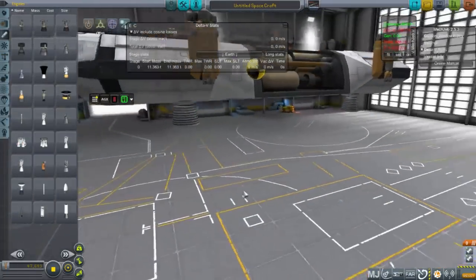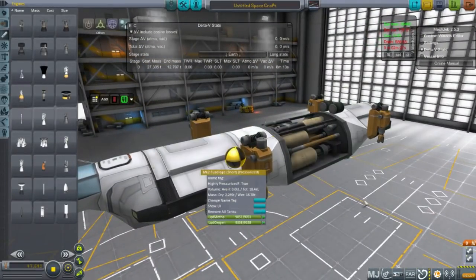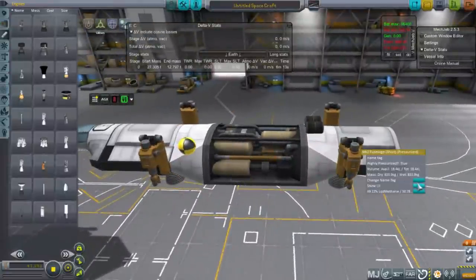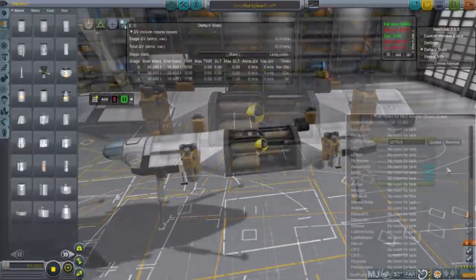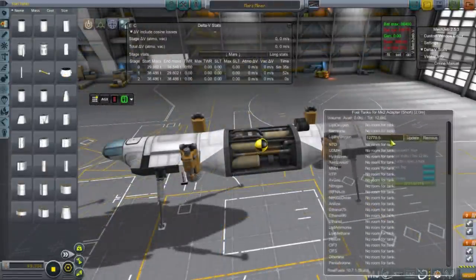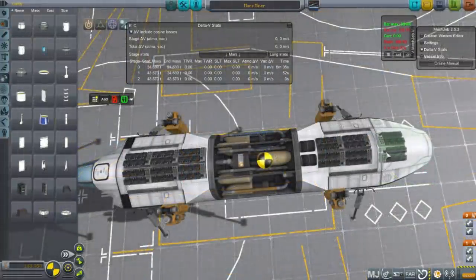I do have a custom configuration for the ISRU unit as well. Since this recording, I've also adjusted the masses of the drills — I don't think NASA is going to send drills that weigh 750 kilograms. I think they'll manage to have drills that weigh substantially less. We've got three tons worth of drills here, which is just ridiculous, but right here I'm still using those.